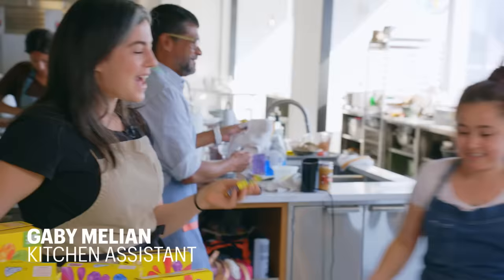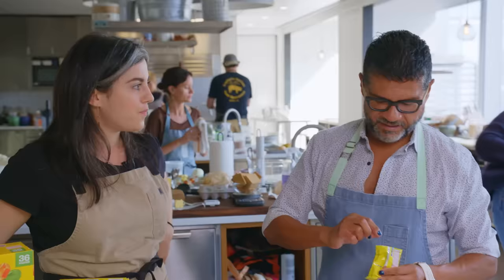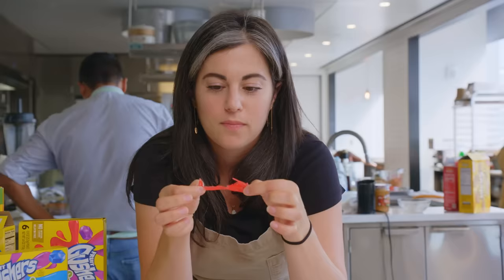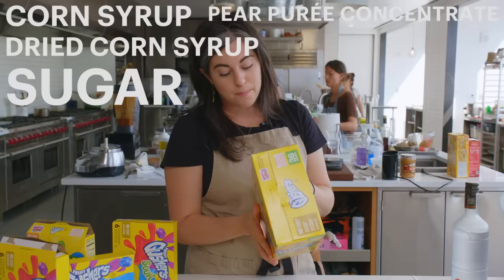I want to know if you can tell what the flavors are. Love gushers. We grew up in Argentina, never had a gusher. It's not really liquid — it kind of reminds me of a cough drop. I'd want it to taste like fruit. This is something else. I'm curious to really look at the ingredients. Sugar, corn syrup, dried corn syrup, pear puree concentrate — which I find fascinating.